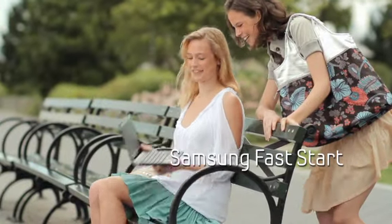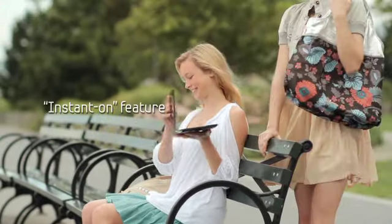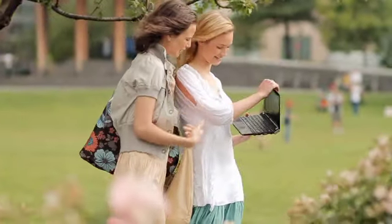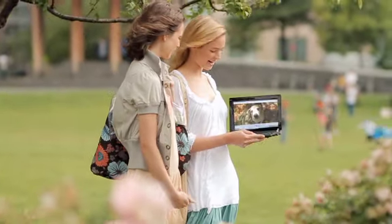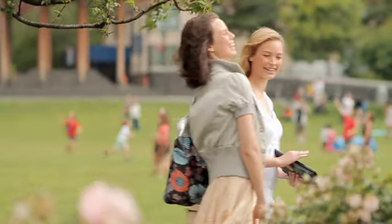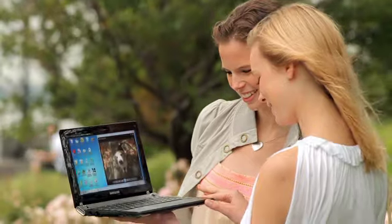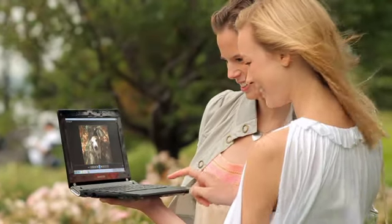Need to get it in a flash? Samsung FastArt gets you up and running right away, every single time, always at the ready speed, whenever the urge strikes.